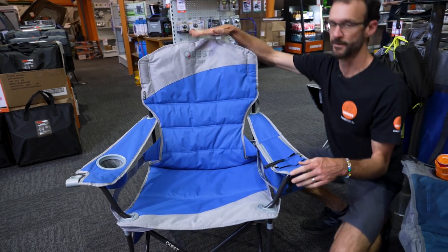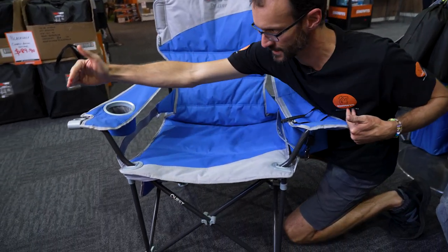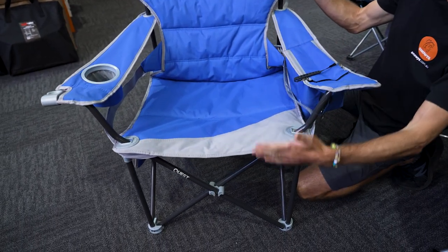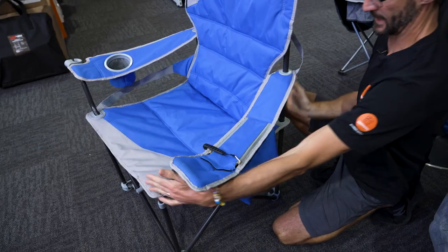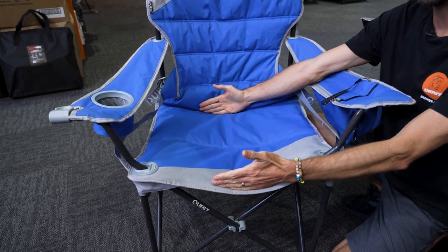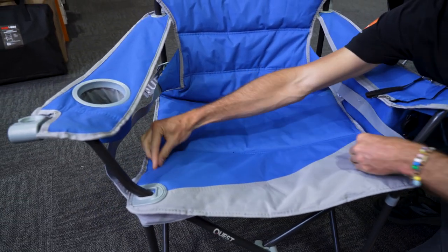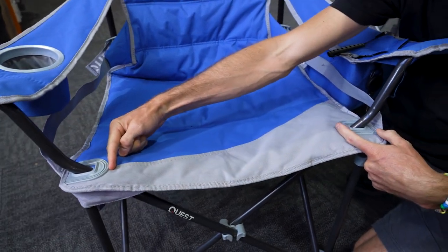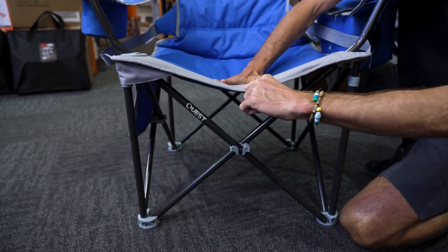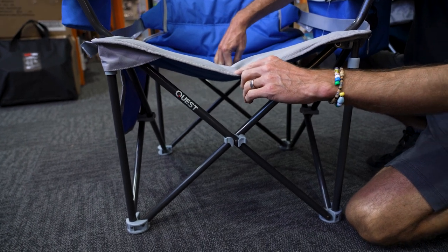Overall dimensions: just over 105 centimetres in height at the back, about 95 centimetres from arm edge to arm edge, and about 65 centimetres in depth from front to back. The seat dimensions are about 50 centimetres of depth, about 60 centimetres of fabric width, narrowing to about 45 centimetres at the front between the poles. Front seat height is about 40 centimetres, dipping back to about 30 to 35 centimetres at the rear.